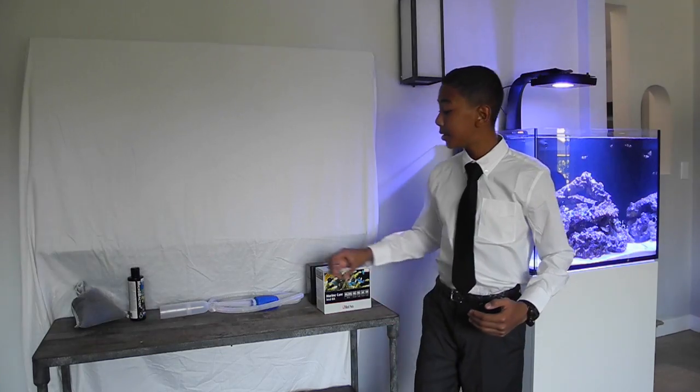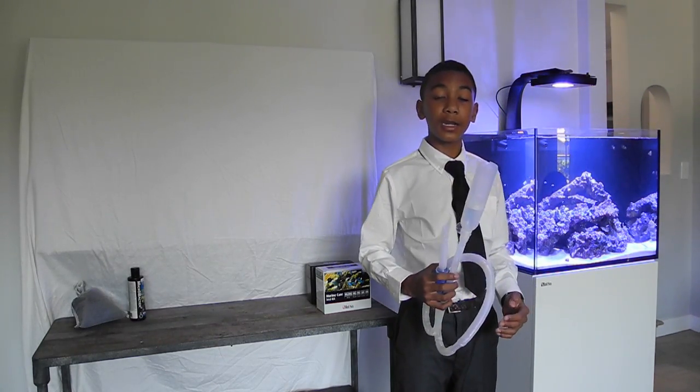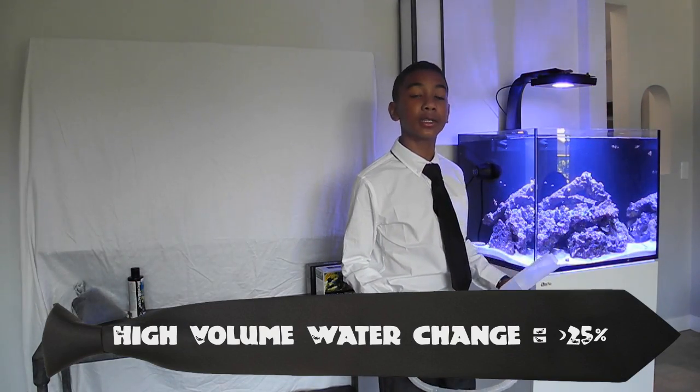Next, once you see that you have high nitrates and ammonia, you should pick up one of these. You're going to need to do a high volume water change so that you can dilute the ammonia and nitrates in your tank.